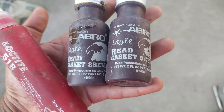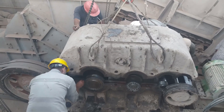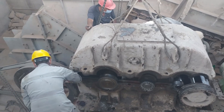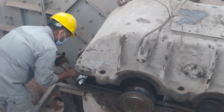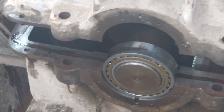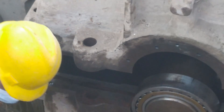We will use Loctite and a head gasket for sealing the cover, so that oil will not leak and seepage can be controlled. We are using flange sealant and head gaskets for the sealing of the gearbox covers.